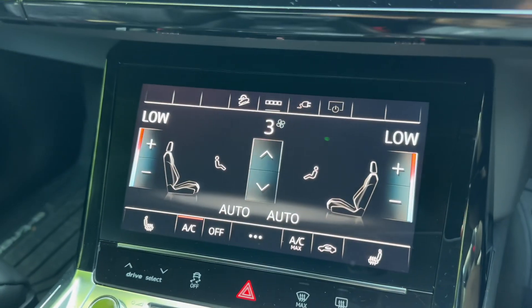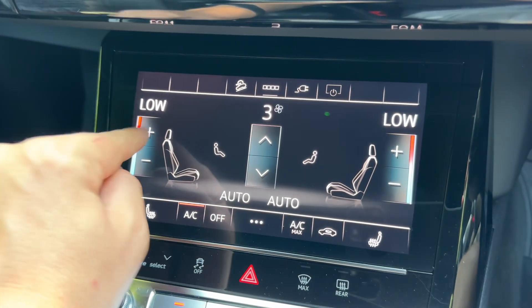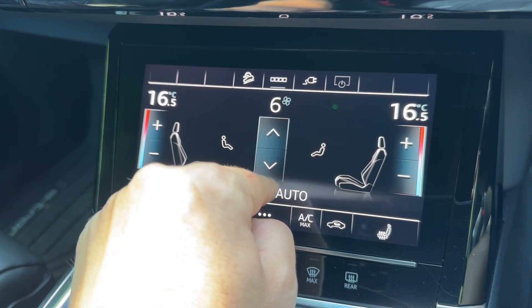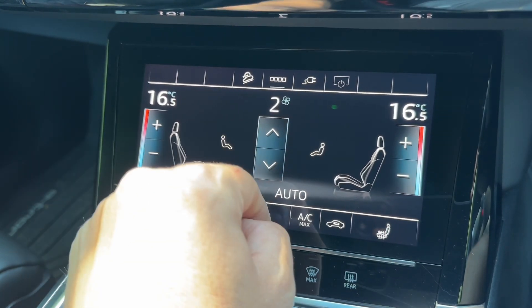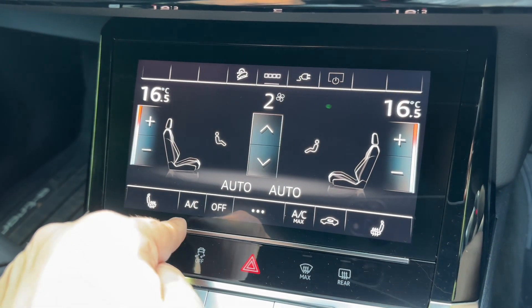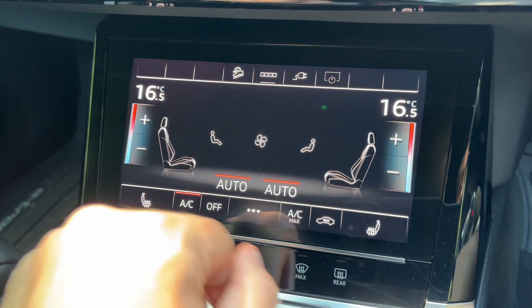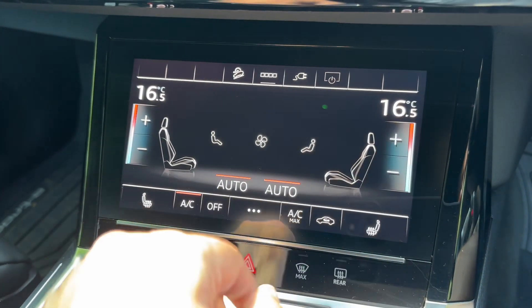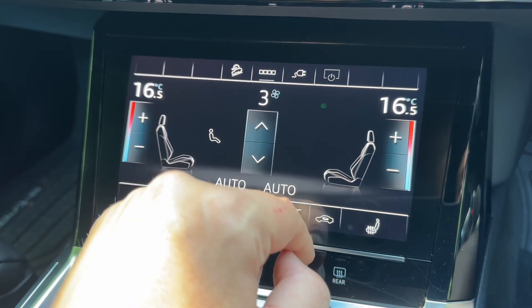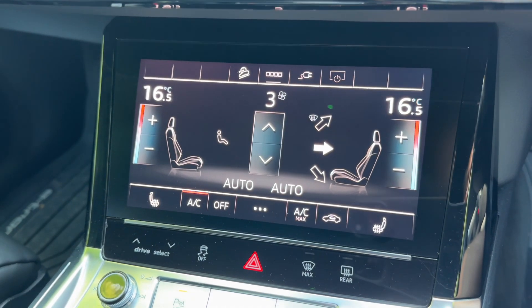Below that we have our second screen for the car. On here we have dual zone climate control, so you can adjust the passenger temperature and the driver temperature independently, and increase or decrease the fan speed. Down at the bottom you can turn the air conditioning to eco, off, or on again. You can hit auto if you wish — the car will take complete control to maintain the temperatures you've set. Any manual adjustment you make will override that and allow you to return to your own manual settings for both driver and passenger.